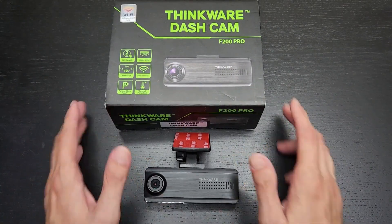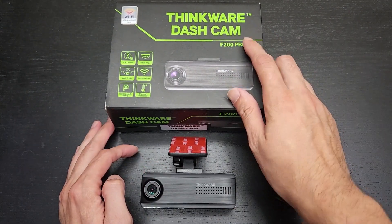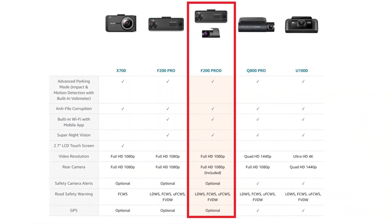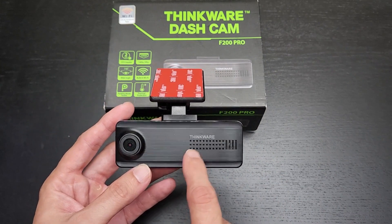Now I wanted to point out that there are two versions of the F200 Pro. This one is just the single channel version. The other one — I believe it's the Pro D or F200D something like that — is a two channel system, and right away I'm going to recommend: don't go with the single channel version.